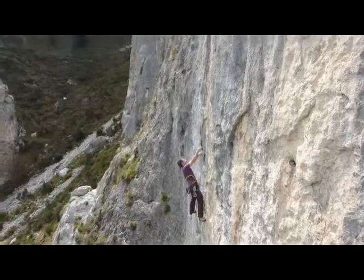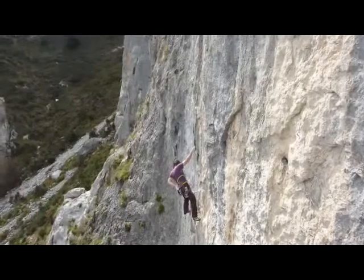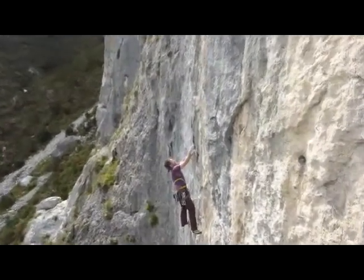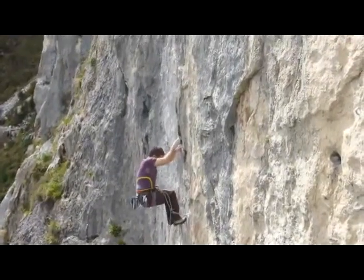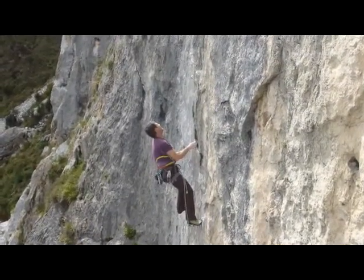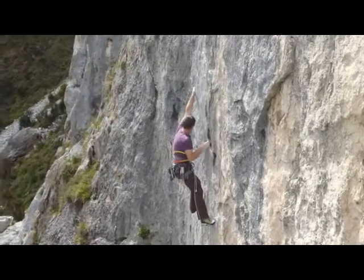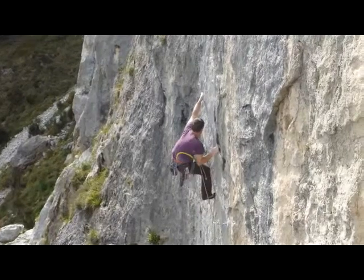This is me at La Cubana on the fingery and superb Brutus. It was a really nice day but pretty cold — cold fingers and the crux hold here a little bit damp. My other excuse is it's been a long time since I've been out climbing with various things. Superb Brutus, very fingery, and this is the crux sequence.